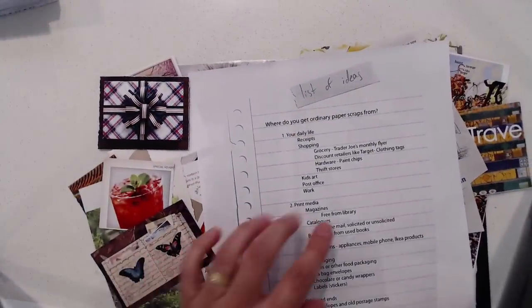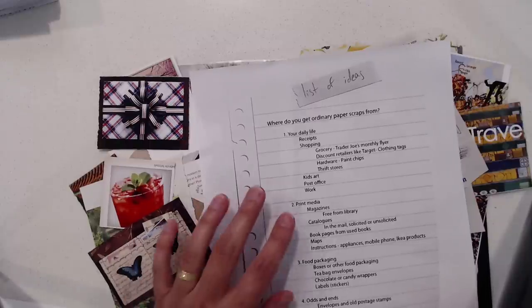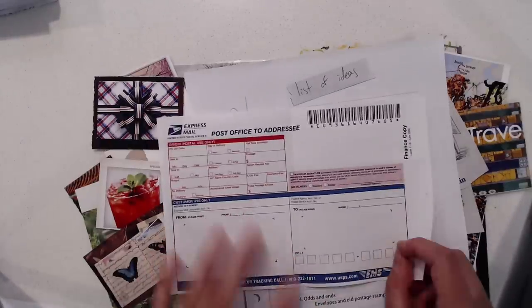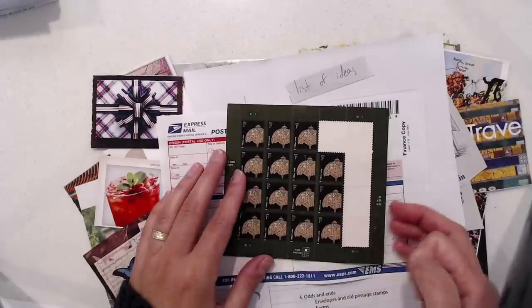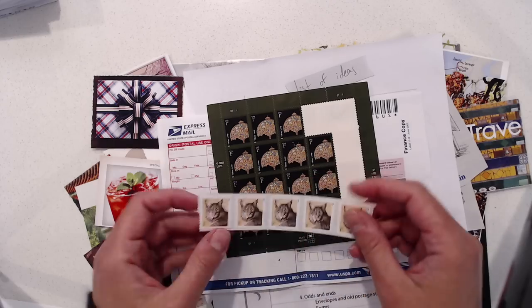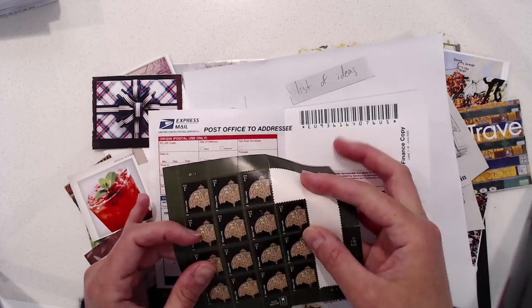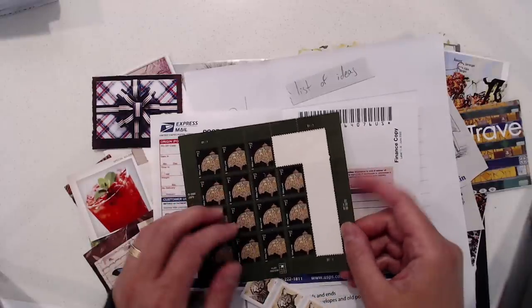Thrift stores is another place. If you have access to kids' art — which I do because I have two small children — that's another source. The post office is great because you can get things like forms, and you can get sheets of stamps. These are one-cent stamps, so this is 20 cents worth of stamps. Here are more one-cent stamps. They're little pieces of art on an individual stamp and you can do some really great things with stamps.